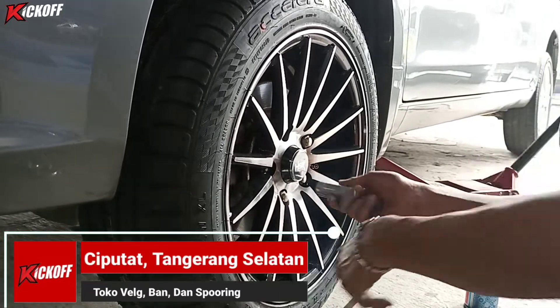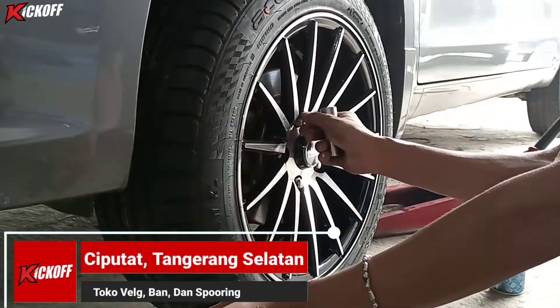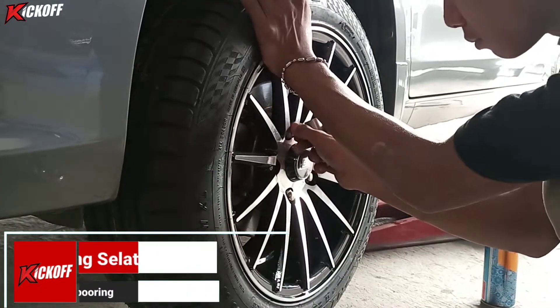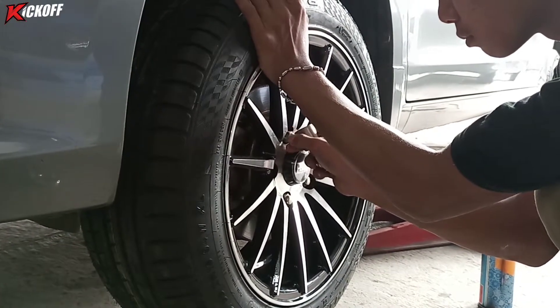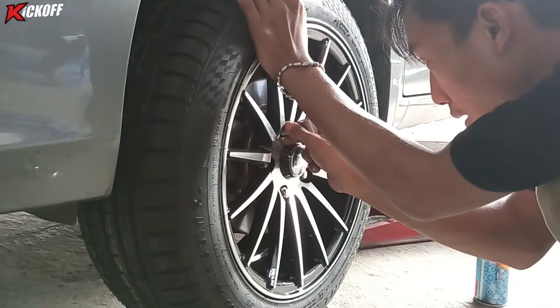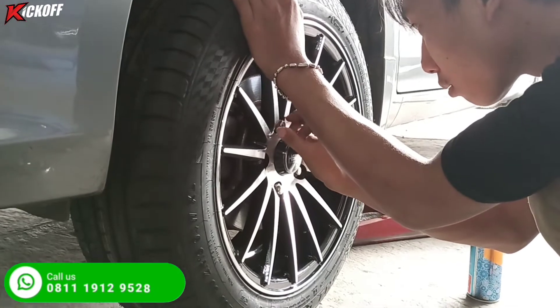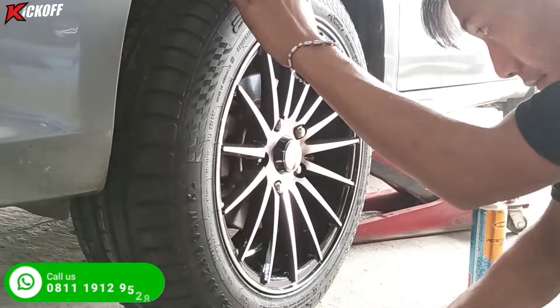Kalau pakai ring 16 itu masih enak karena bannya masih tebal, masih nyaman juga untuk harian, untuk ke manapun itu nyaman, dan pastinya tidak gesrot. Kalau pakai ring 17 itu bannya bisa diganti ukurannya.